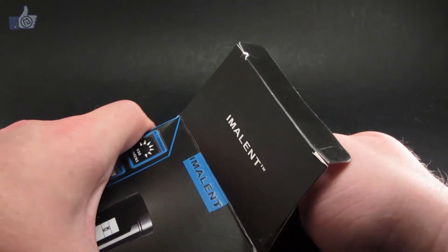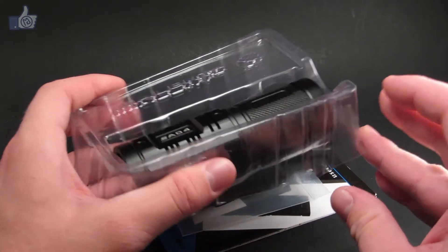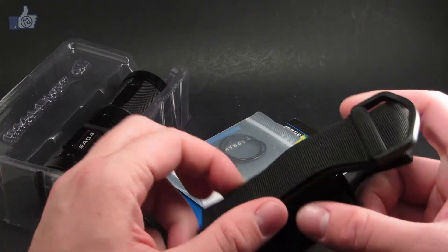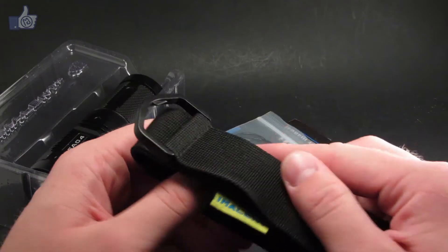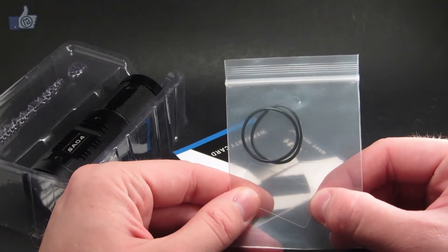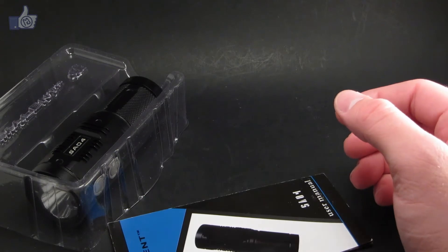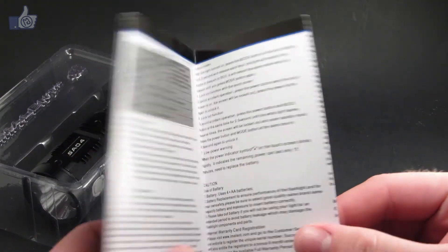We'll go ahead and open it up. The light is in a plastic container with the holster and other accessories underneath. The holster has a standard velcro over, with the Imlent logo on the sides, and on the back you can velcro it down or slip it through a belt if you don't want to rely on the velcro. It also comes with a couple of spare o-rings, a spare cover for the screen, a warranty card, and the instruction booklet. Make sure to hang on to the instruction booklet, because it is a fairly complicated light with a complex user interface.